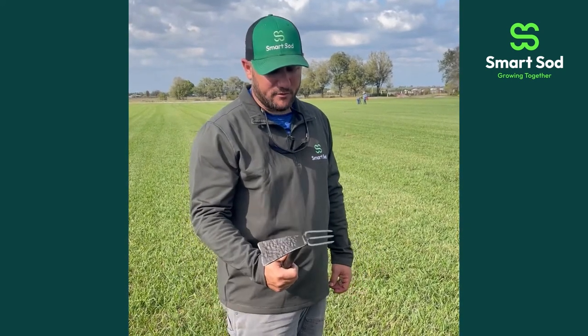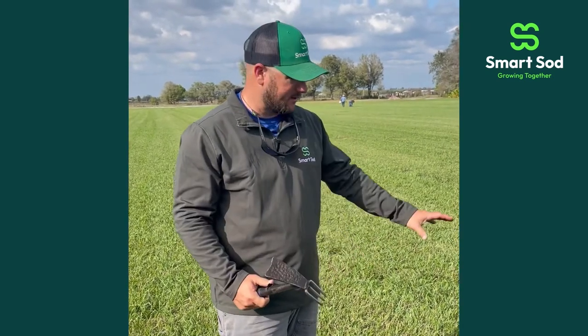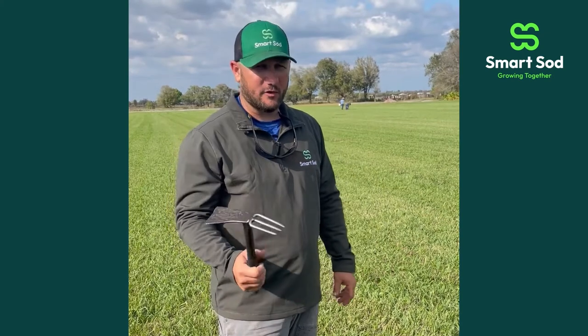Hi guys, Michael again. We're out here at the farm today. I want to show you guys one of the methods that we use to remove weeds out of our site. We have a tool just like this, and we have dedicated crews on each one of our fields that by hand walk along and look for weeds.